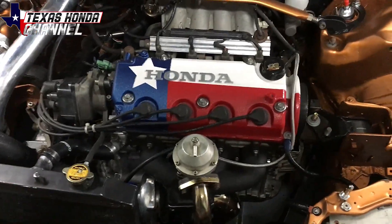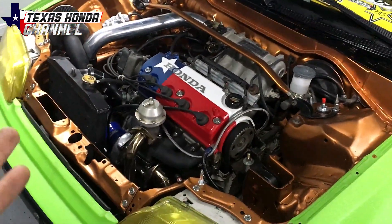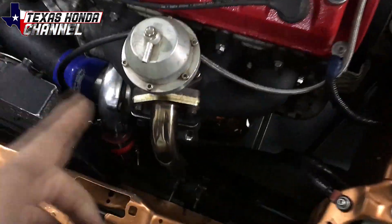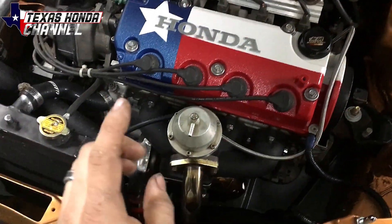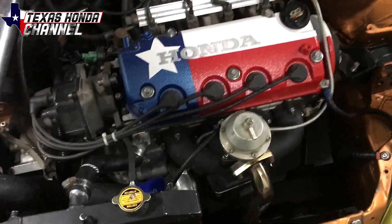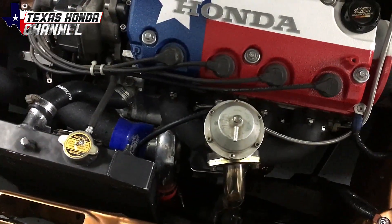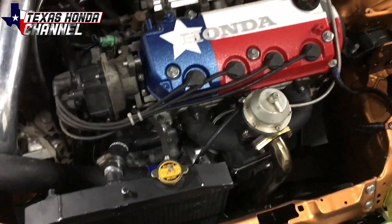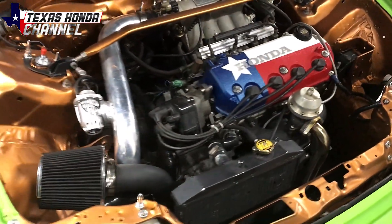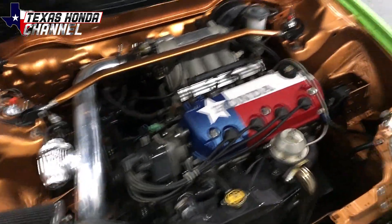I wanted to go ahead and get on it again to see how the new air fuel ratios are since I've dialed it in. I'm still missing the wastegate — there is one on its way from Amazon, should be here in the next couple days, so then I can build full boost. Right now it's hitting about two to three PSI, but even at two to three PSI this thing screams way better than it did prior to the turbo kit.